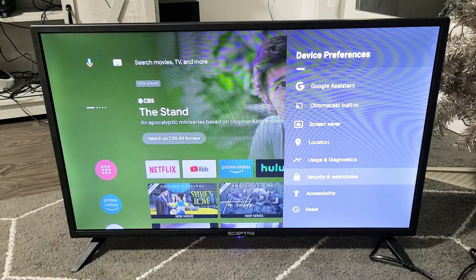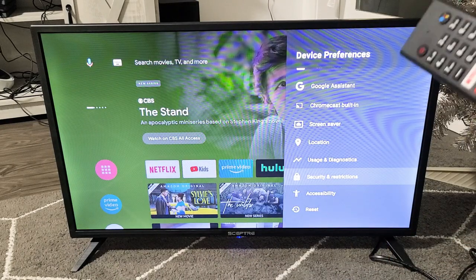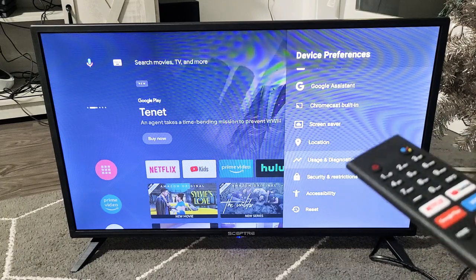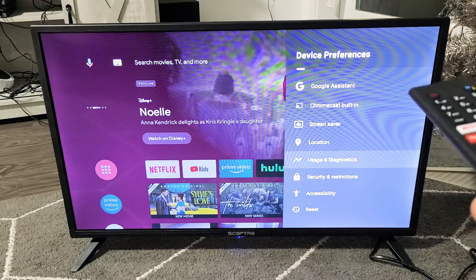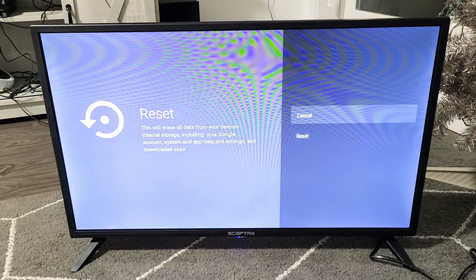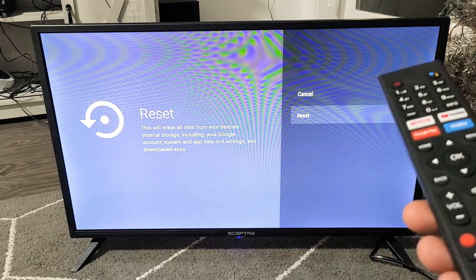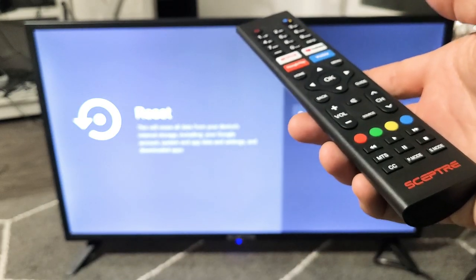The last step is to do a factory reset, but before you try that, I want you to try every single step again in this video — sometimes it takes two times. If you come back to the very end and you're still down, the last thing is the factory reset. Once you do a factory reset, it'll be as if you bought the TV brand new out of the box, and you have to start over with setup, your language, and all that. From Settings, go to Device Preferences, scroll all the way down to Reset, click OK, then go down to Reset — remember, this erases everything on the TV. Click Reset, and the whole process will take about two minutes. If you followed all the steps, most of you are up and running. Let me know which step, or sometimes a combination of steps, worked for you.